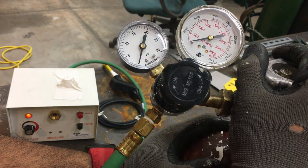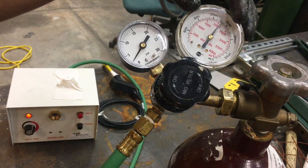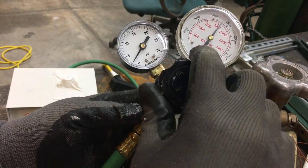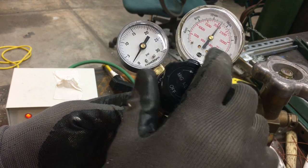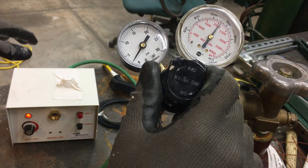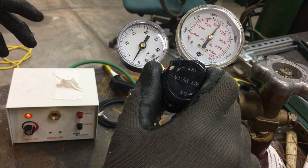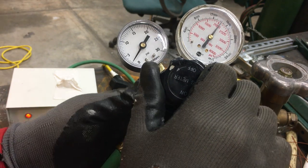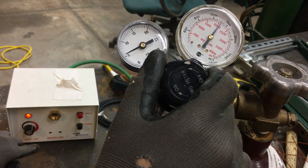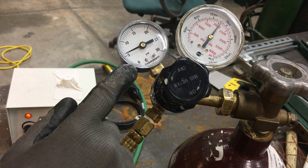Turn on the machine and open the cylinder valve. This gauge indicates the gas level in the cylinder and this gauge indicates the pressure going out from the hose. Start by turning this one on very slowly. The recommended pressure for the machine ranges from 2 PSI to 3 PSI — we're going to try to set it to 3 PSI. If the pressure goes above what you want, turn this one down.